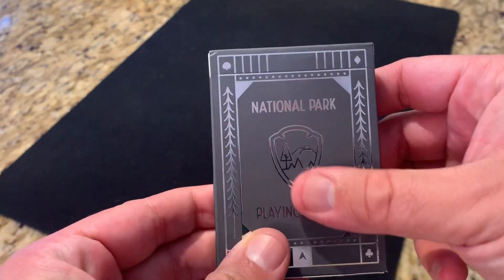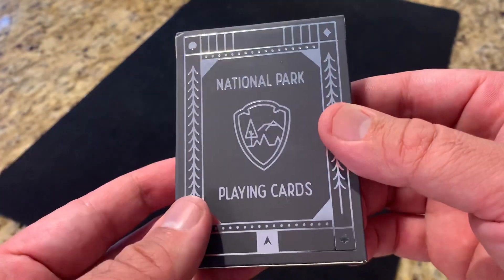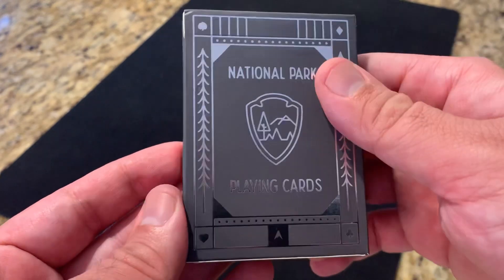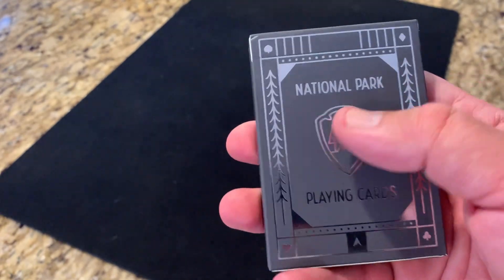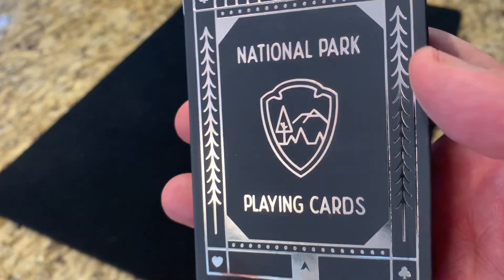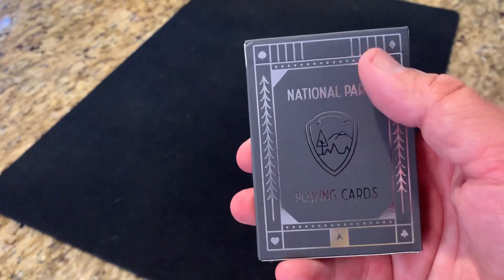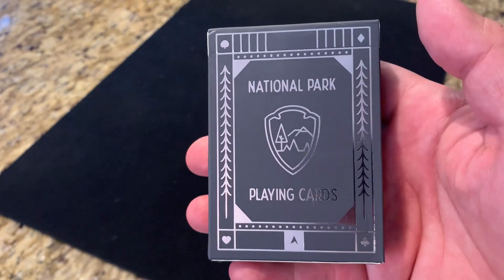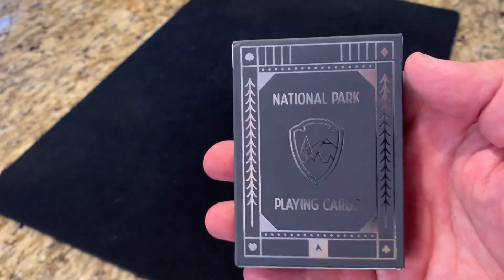Starting with the tuck case, the whole thing is a matte silver finish. It's actually a synthetic plastic material for the tuck case, very similar to what you might see on the Jet Setter's deck — very similar feel to it. No embossing, but it does have lots of silver foil. So most everything printed here is done in that silver foil. Really beautiful. Love the smooth feel to the tuck case. The front says National Park Playing Cards, features the Arrowhead logo common across many national parks, and the center has a landscape scene. It's bordered with a really simple, clean design — lines and dot patterns — and all done in silver foil.